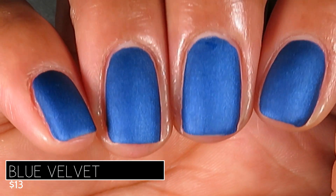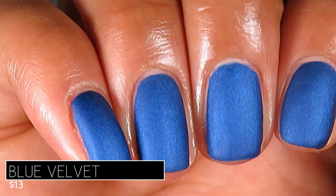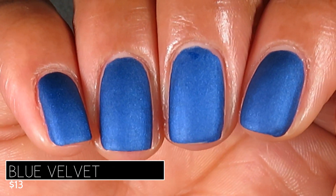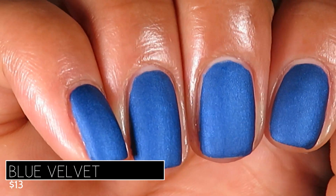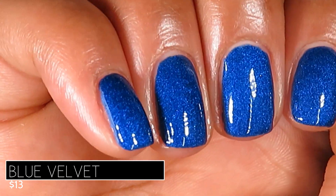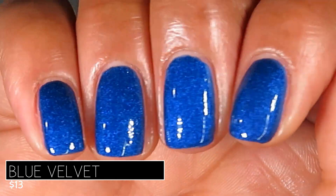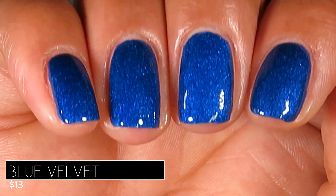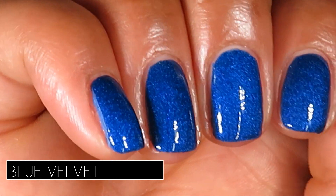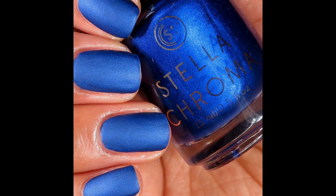Here's what it looks like dried down in its matte state, built up in two coats. It almost appears to shift from that bright cobalt to a deeper, almost navy shade because of the angles and the matte finish. This one is stunning, and it too looks even prettier in my opinion with a glossy top coat. Do you prefer these matte or glossy? Let me know in the comments! Pictured are two coats of Blue Velvet dried down matte.